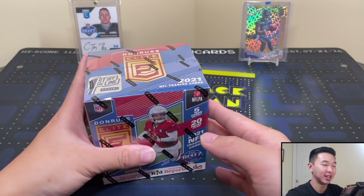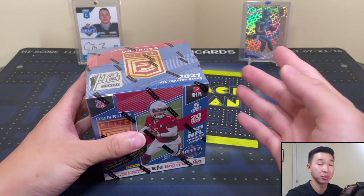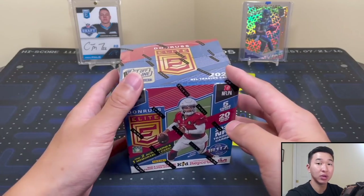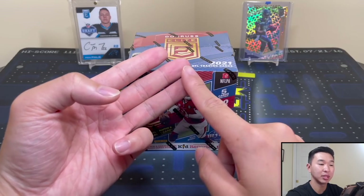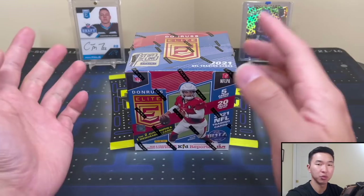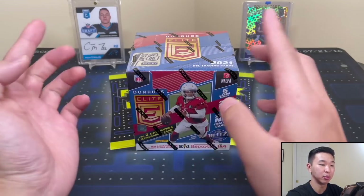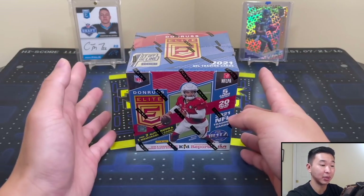Before we get started, we have a giveaway going on the channel — you can win a rookie card of one of the top superstars in the NBA. We did a video trying to pull rookie cards of all the NBA first team players for the 2021 season. To enter, you have to like this video, subscribe to the channel, and comment the player you'd want in that video, linked down below. The comment must include one of the eligible guys from that video.